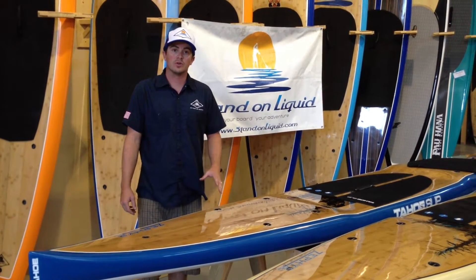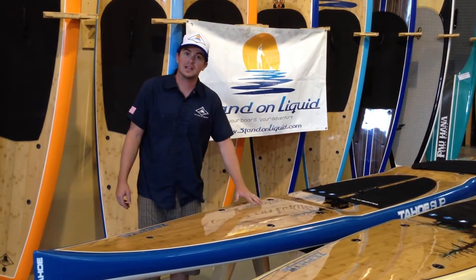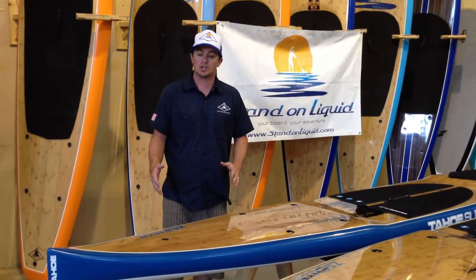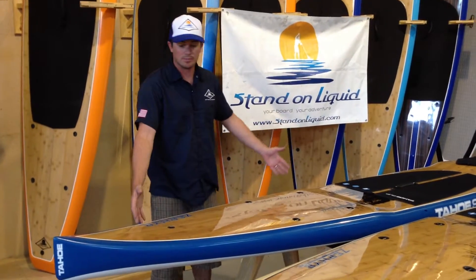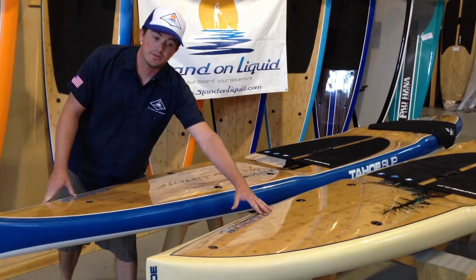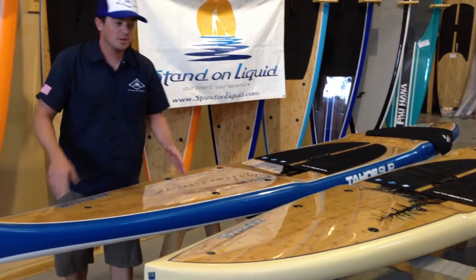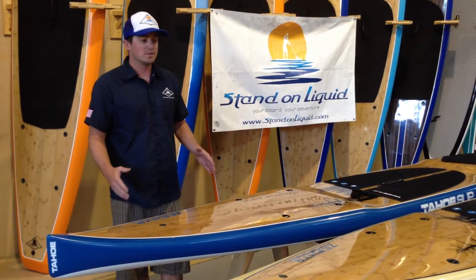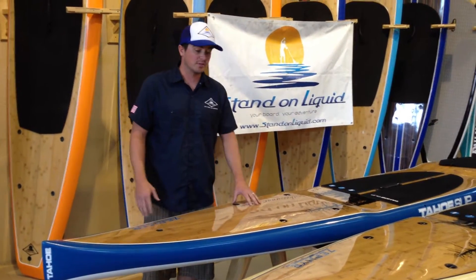Tahoe is really known for high-end boards, inlaid bamboo, and a very good board weight to construction ratio. This is a 14 foot board here in the blue version, also available in the 12-6 ivory. These boards, in either length, are available in either color, which gives you some options and flexibility if you have a preference.